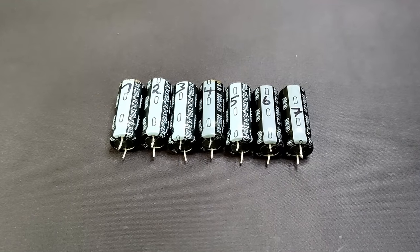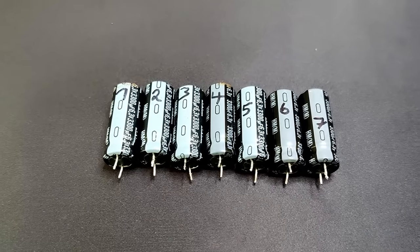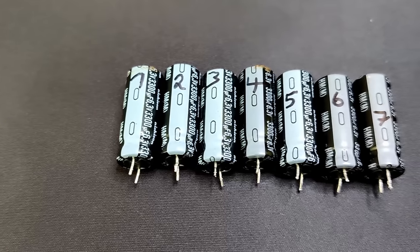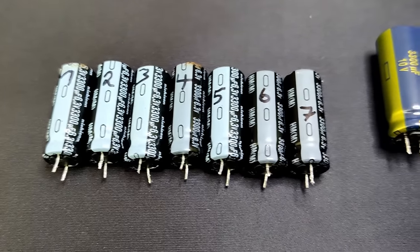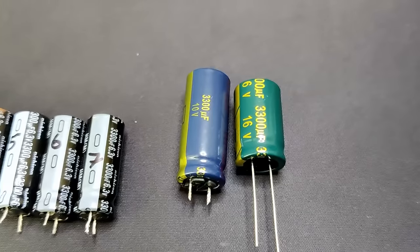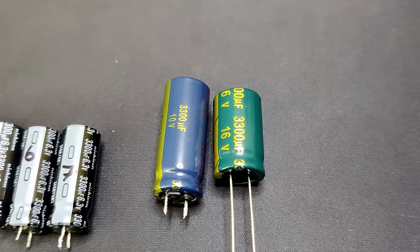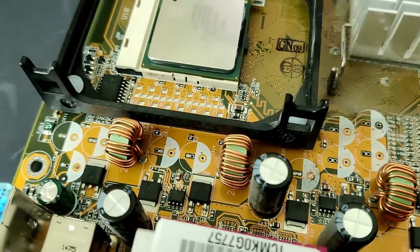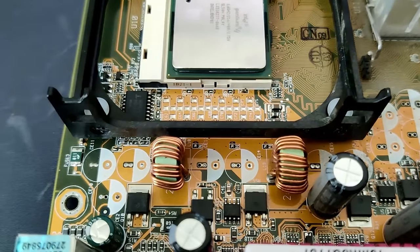All 7 capacitors are now removed from the board and they are in really bad condition. What I want to do now is to find out what readings we can get from those capacitors. Here are two good capacitors with the same capacitance for comparison. Unfortunately they do not have the correct size to fit on the board. While we are waiting for the replacements to arrive, let's do some measurements and maybe learn a bit more about capacitors.